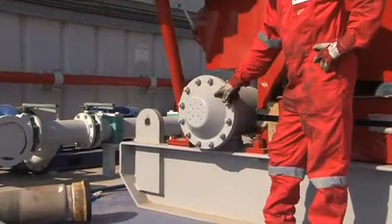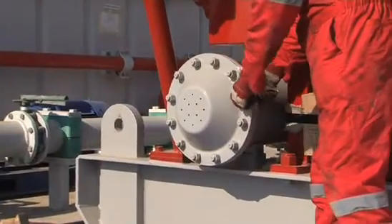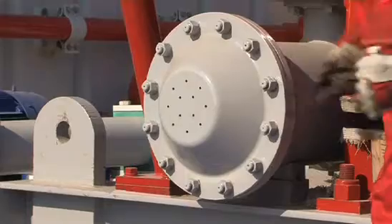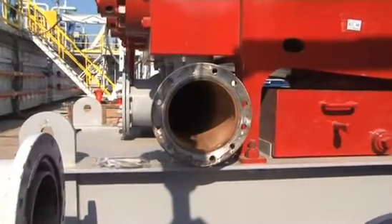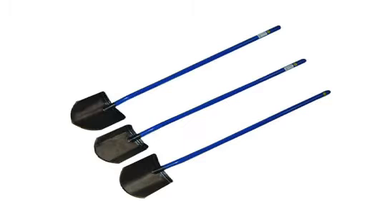The mud pump suction chamber should be cleaned of any solids on a weekly or bi-weekly basis, during a tripping or logging operation, or while drilling if the rig is equipped with a spare mud pump. This operation can be performed with the aid of a few basic tools, such as an impact wrench and combination wrench, long handle shovel, and a one-inch water hose.